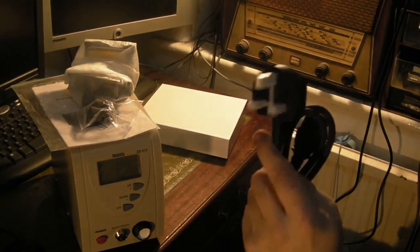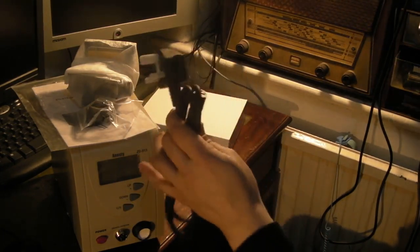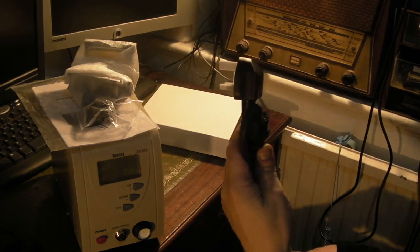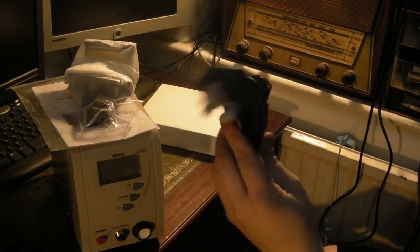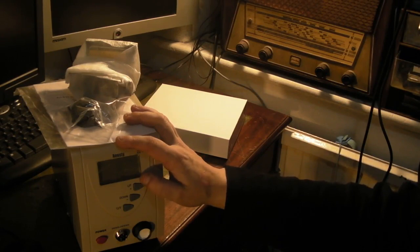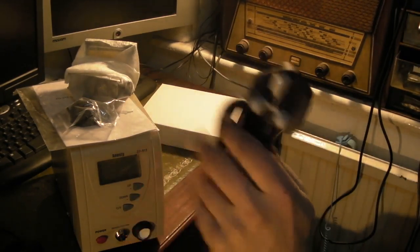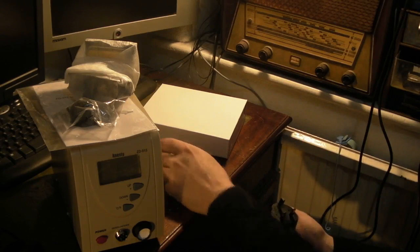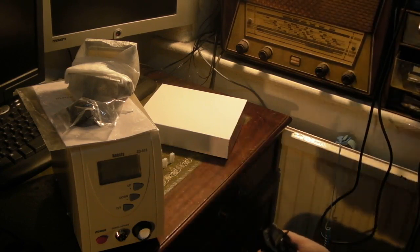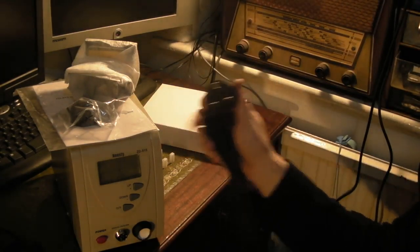Gadget UK in a recent video got a Hakko soldering station and the plug should have had a 3 amp or 5 amp fuse at maximum, but it had a 13 amp in it. These units don't pull a lot of power — perhaps an amp or two — so a 3 or 5 amp fuse is all you need. Let's see what they've stuck in there. If it's got a 3 or 5 in it we're happy; if it's got anything bigger like a 10 or 13, that's too high rated for this unit.